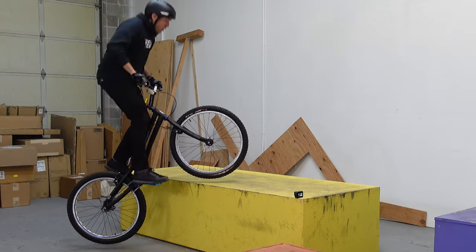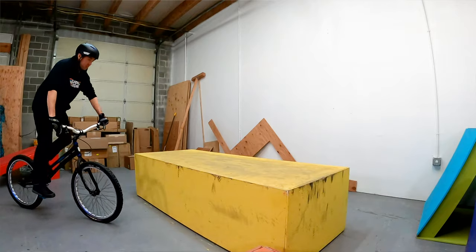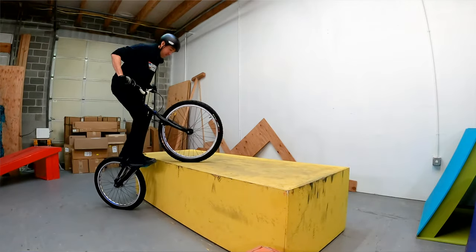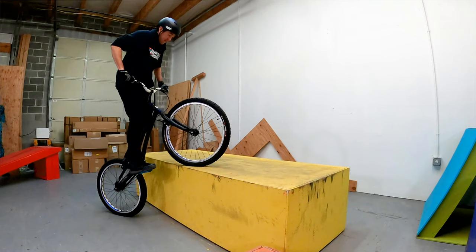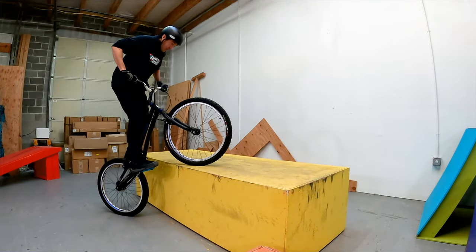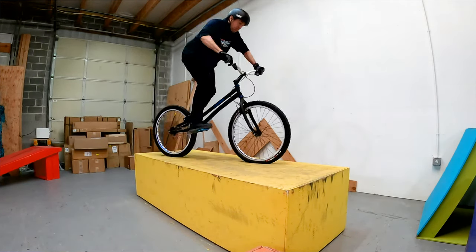You can just be there hopping in place as long as you want, so one of the things you can do to practice and get ready for the next move is practice sinking into the bike — and what you're doing here is pre-loading. So much of the movement you're going to do with the lunge is your body sinking down low and exploding upward. You can't do a pedal kick with this movement, so it has to come from your body. You can be hopping in place and just practice sinking down and popping up before you actually go for it.